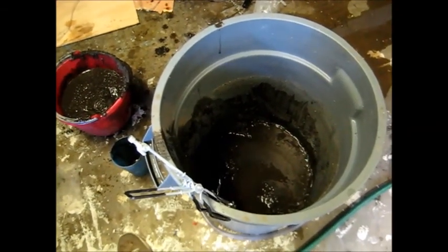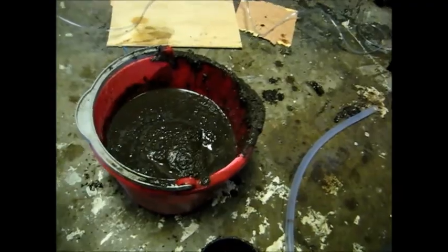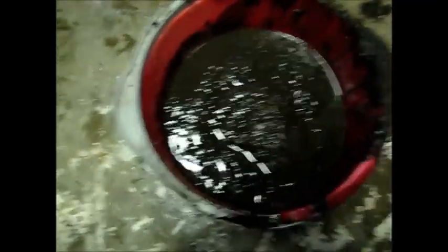I skipped filming a process — I drained the tub, and I'm now bucketing mud into the tank, because that's the next step. This is what the mud looks like — it's good stuff.